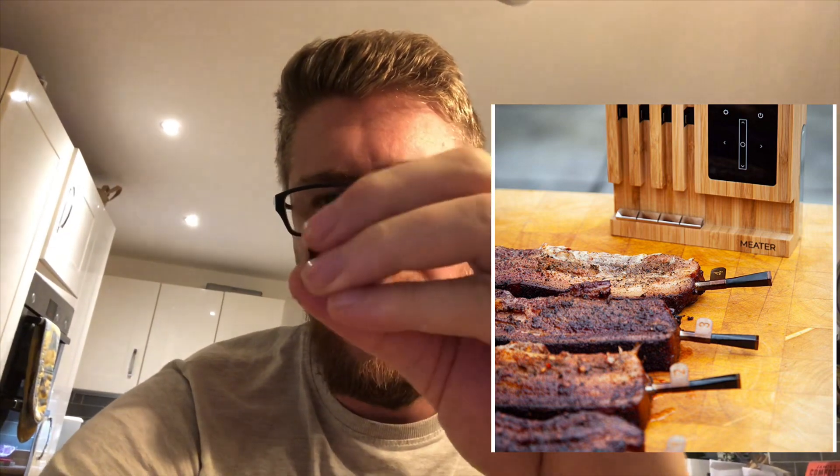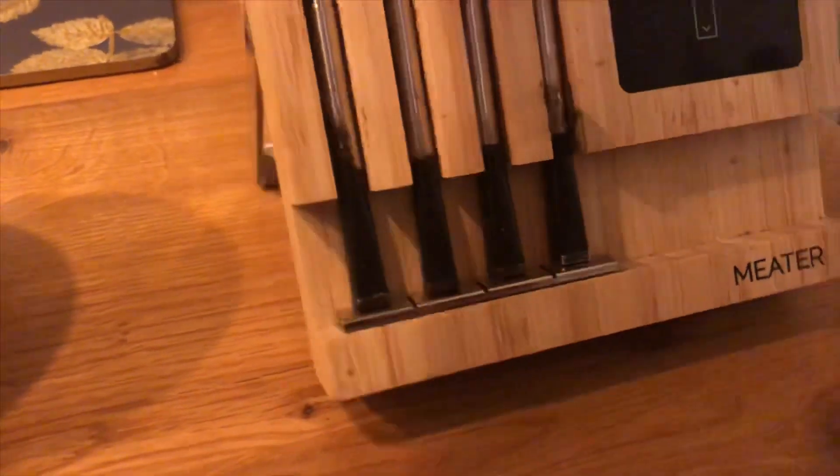Hey everybody, what's up? I'm going to do a cleaning video today. There are some very specific things that I want to clean — first of all, it's the little number clips that go onto the meter probes. I'll show you now — they just fit on to the probes.